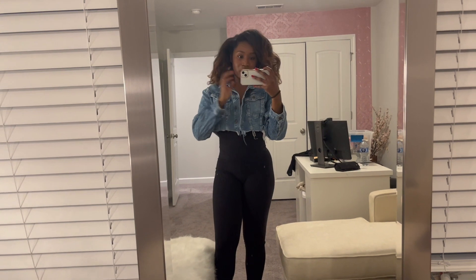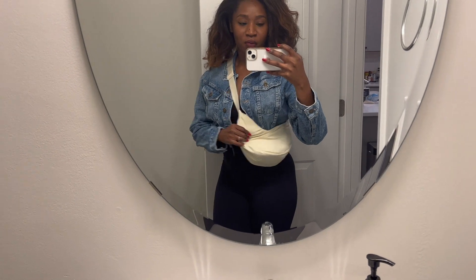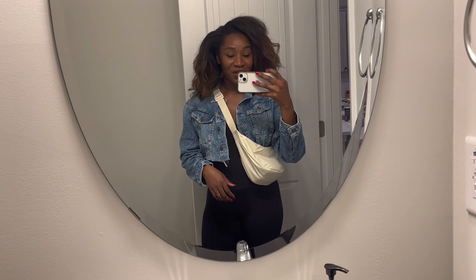Here is my outfit: this is the Lululemon Align bodysuit and the cropped jean jacket from Free People. That's the hair of the day. Then I went downstairs and I have this little Uniqlo sling bag — it's waterproof and small because you can't really take big bags to concerts anymore. It's small and squishy. I got this bag on sale so I bought three of them in different colors. I also have some white New Balance shoes.